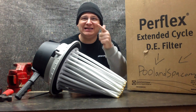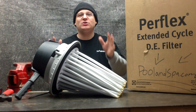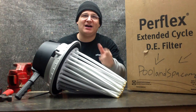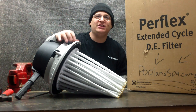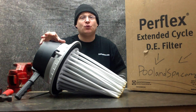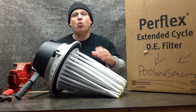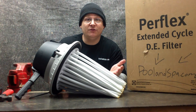Welcome back. This video is sponsored by PoolAndSpa.com. So if you need a brand new filter or a brand new pump, head on over to PoolAndSpa.com — they also sell parts for these filters, for the Hayward EC40 filters. So here we go, we're back with the Hayward EC40 pump and filter rebuild series. What we're going to be talking about in this video is what are the fingers inside of your filter.